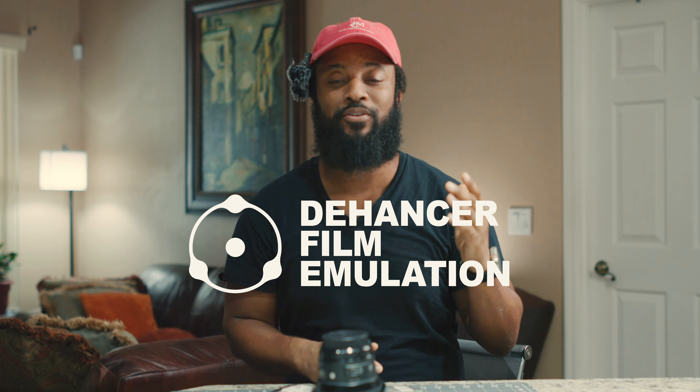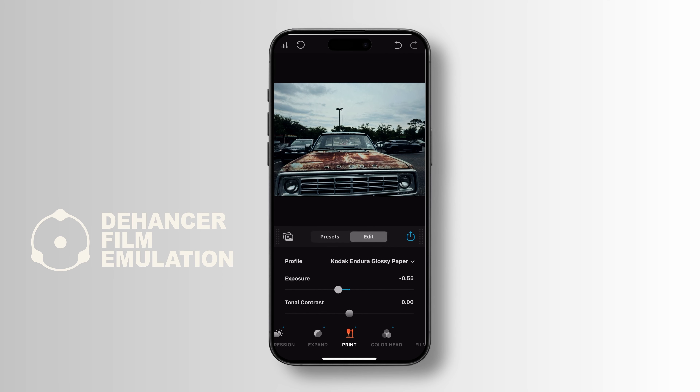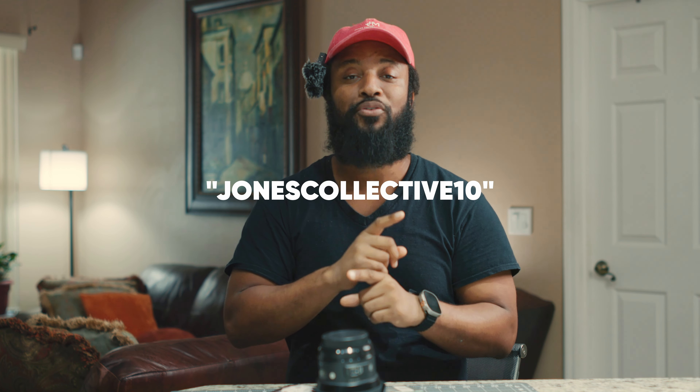I want to thank my sponsors — that is the Hanser Pro film emulation. If you're not aware of Hanser Pro, it's a film emulation software that allows you to get great looks whether you're using a Sony, Nikon, Canon, or Blackmagic camera. There are so many film profiles — Kodak, Fujifilm — and you can use it in DaVinci Resolve, Premiere Pro, Final Cut, and they also have an app for your phone. Photographers, all you have to do is take your pictures, import them, and you have the same film profiles on your phone. I'll drop a link and my discount code below.